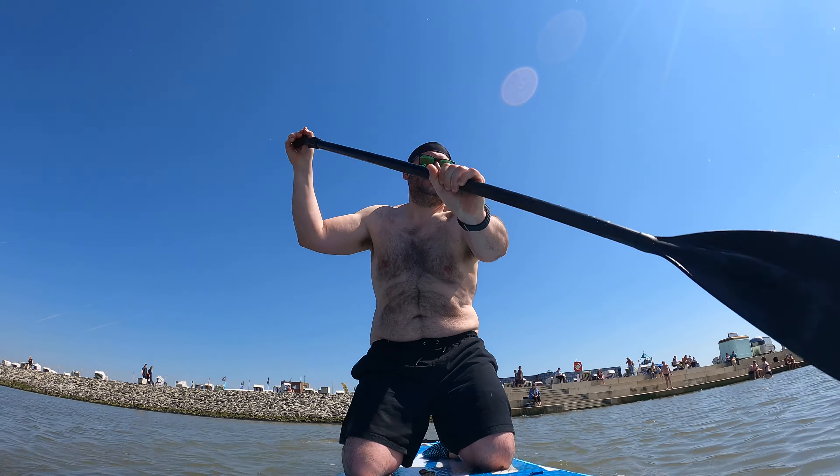Many SUP and ISUP boards utilize a single center removable fin to aid in stabilization, used mostly in calm and low-wave paddling. Occasionally, 2nd and 3rd small fins are added for surfing or for additional stability, which is much better for beginners.